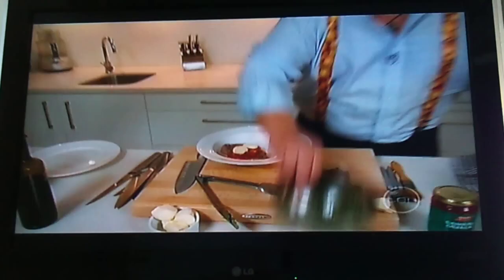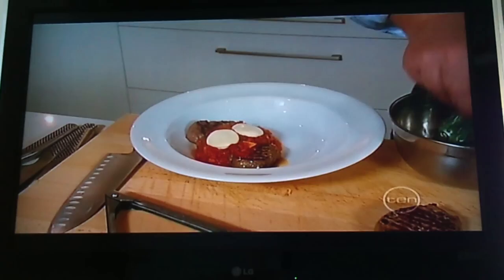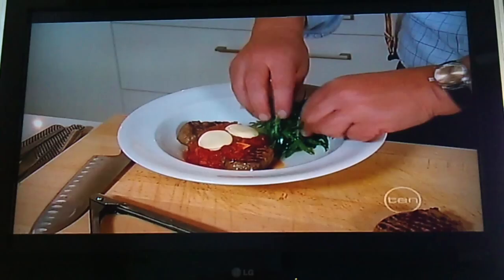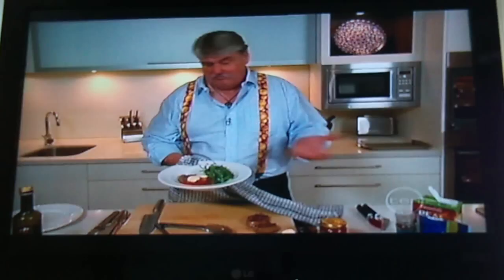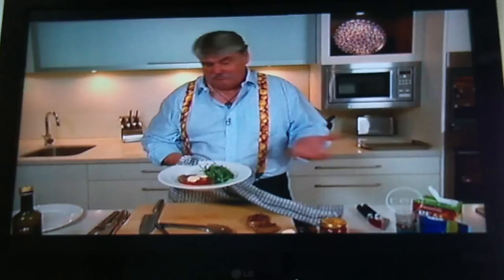As you can see, the bocconcini has just started to melt a little — exactly what we want. It never melts like a tasty cheese or something like that, but it's certainly starting that process and keeps its shape. And that's the pizza steak — pretty simple stuff, very tasty. That sauce is brilliant, with a nice little bit of tangy rocket on the side and the bocconcini on top. Simple stuff, it's pretty good.